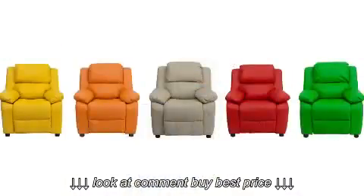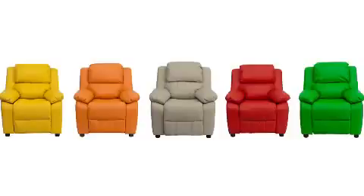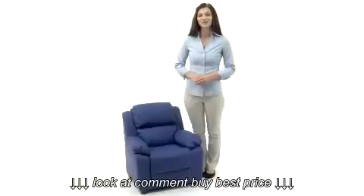Choose from 2 leathers, 12 vinyls, and 6 microfibers, including vivid red, classic brown, rich purple, jazzy blue, bright orange, and a cool avocado green.